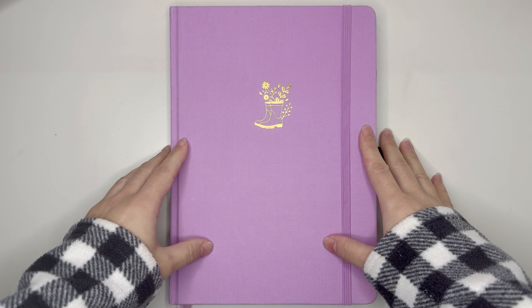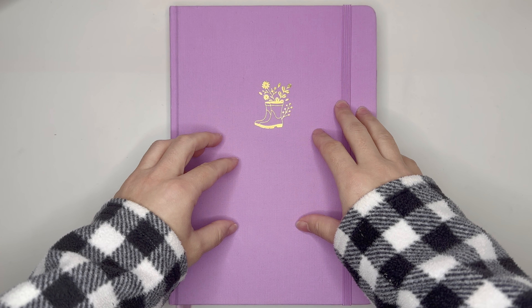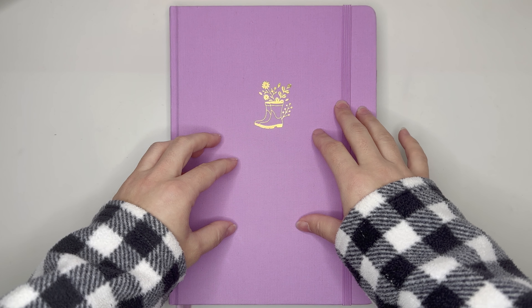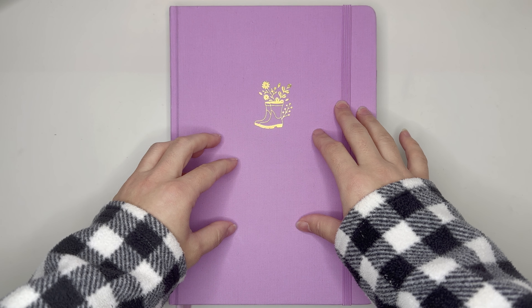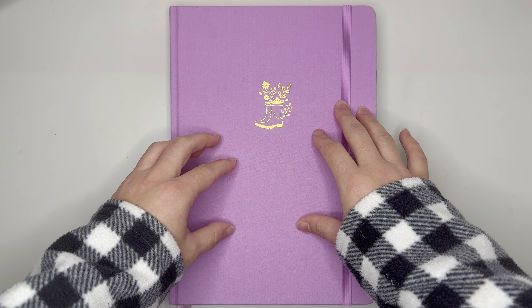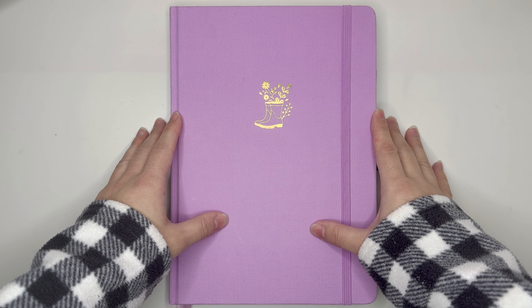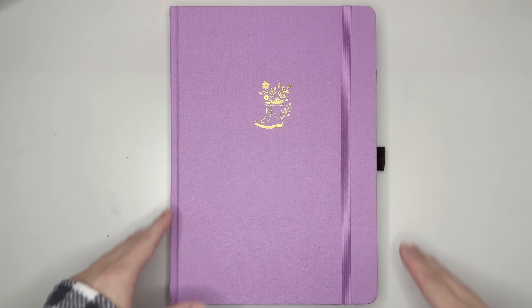Hello everyone, my name is Jennifer and welcome to Basket Plans. Today's video is going to be a plan with me for the week of November 20th through the 26th, 2023, using my B5 Archer and Olive notebook. If you're interested in seeing that, please stick around.